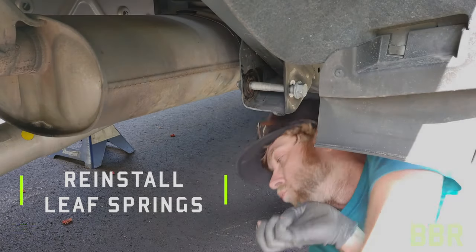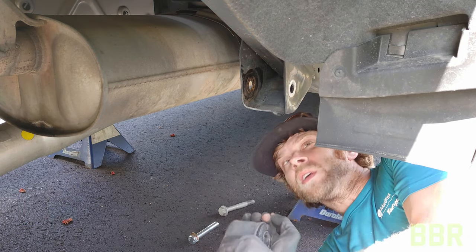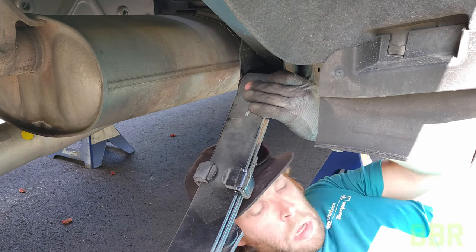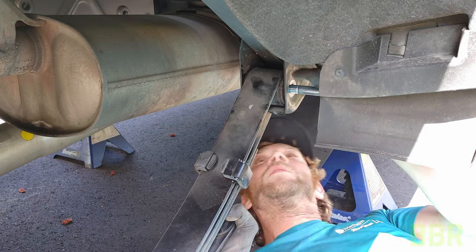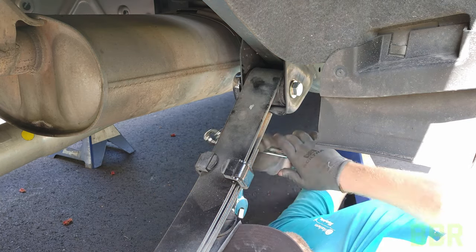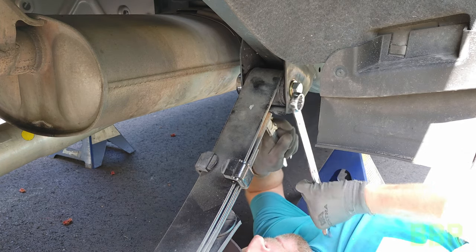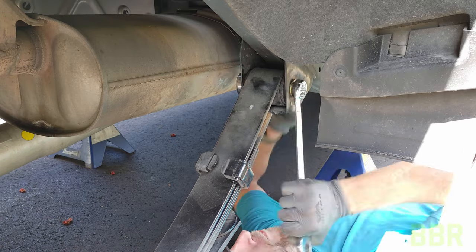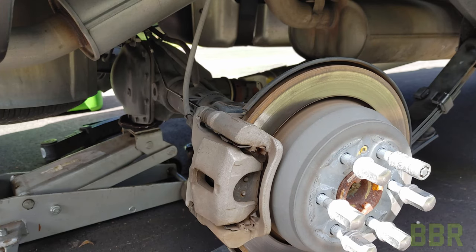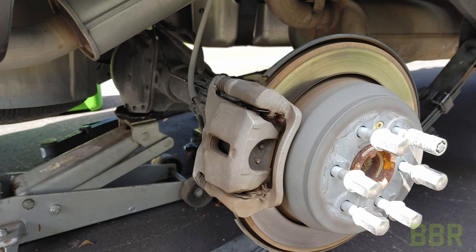Now we need to reinstall the leaf springs, but we're going to be placing them under the axle. I'm going to hook them into the front first, and then we're going to lift up the axle and hook the back of the leaf spring in. I'm using a combination of one jack and then the other to adjust for height and pitch as we move the axle up into its new position.